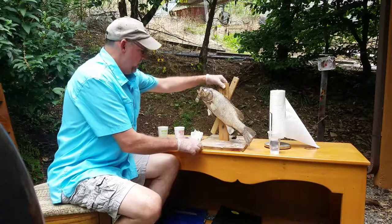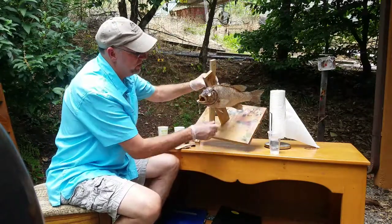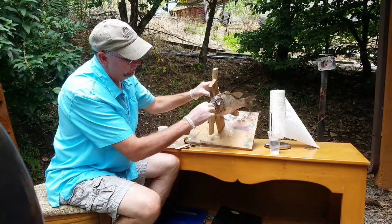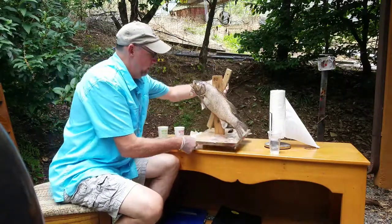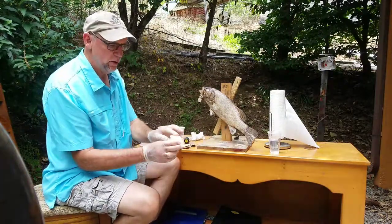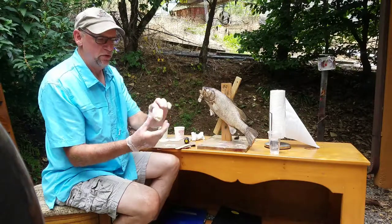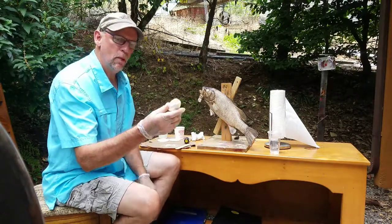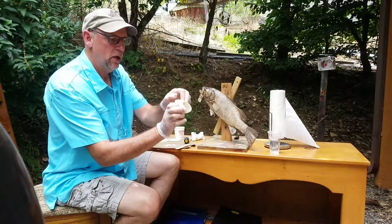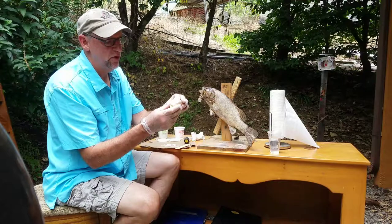Inside the mouth is very important too. There's a lot of shrinkage in here, especially in the tongue. I rebuild all that. Talking about artificial heads, I've got an artificial trout head here and as you can see, it's real good. I will show you all how to make an artificial head — a bass head and a trout head — in an upcoming video.